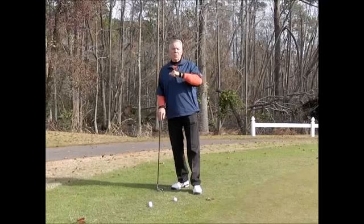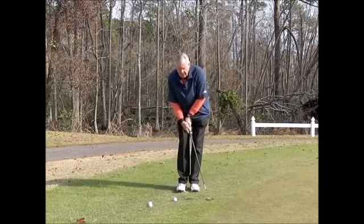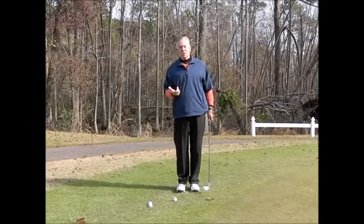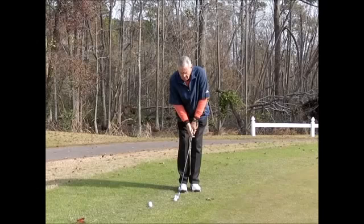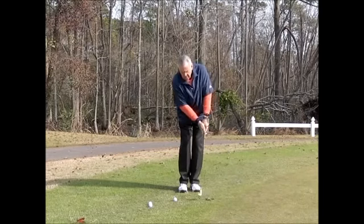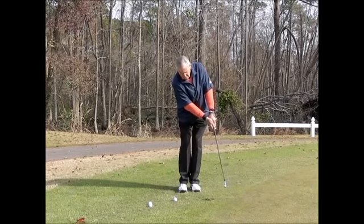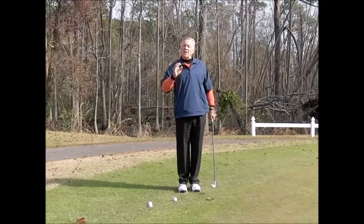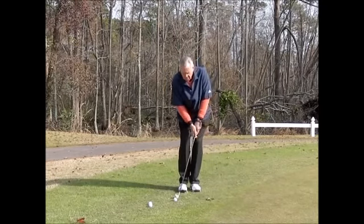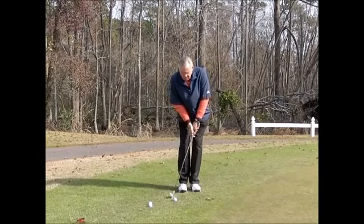It makes a noise when I break the wrist, so if I'm chipping and I break the wrist you're going to hear a click and you're going to know that your technique was not very good. What you want is — going through — you'll notice if I don't have any wrist breakdown the club will stay nice and low to the ground. One of the key aspects of good chippers is they keep the club low to the ground. You'll never see somebody getting that club coming up.